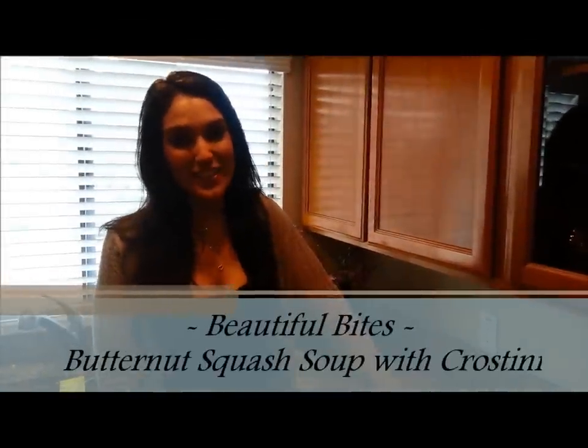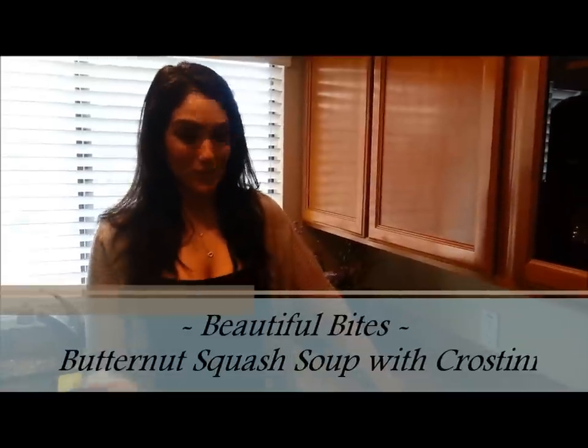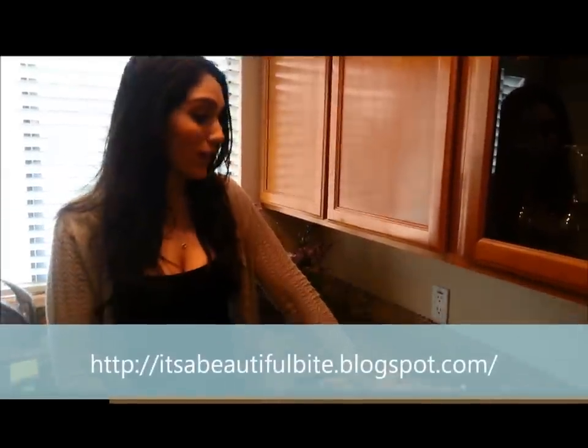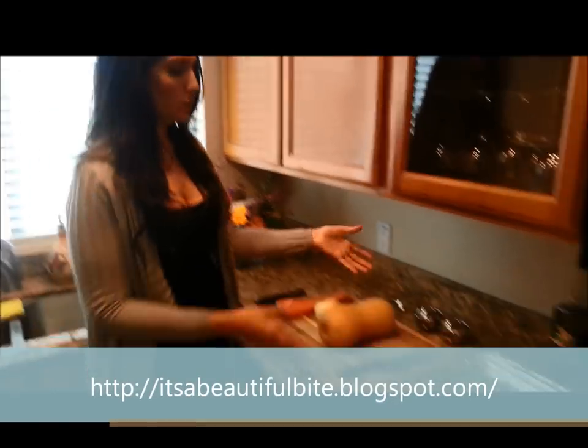Hello, I'm Vanessa. Welcome to my kitchen. This is the first time I'm doing a recipe for you on my Beautiful Bites food blog. It happened to get a little bit chilly today — I live in Arizona — and so I decided I wanted some yummy soup. I love squash soup.